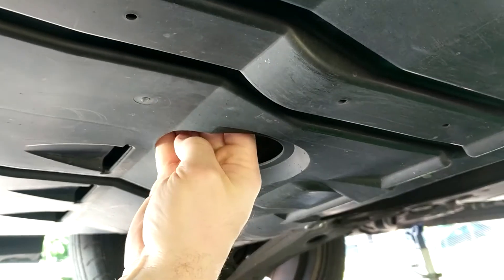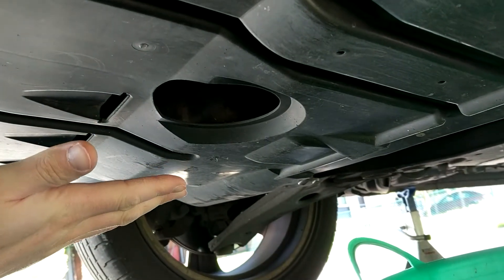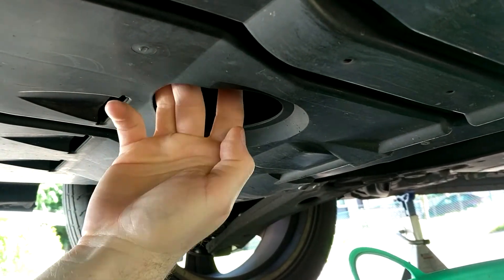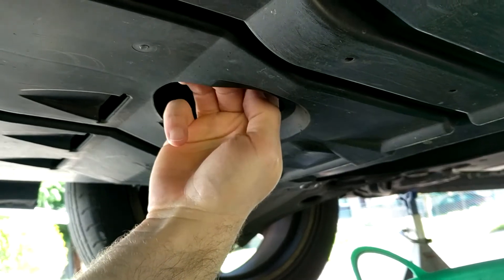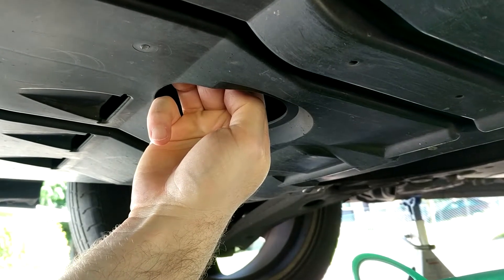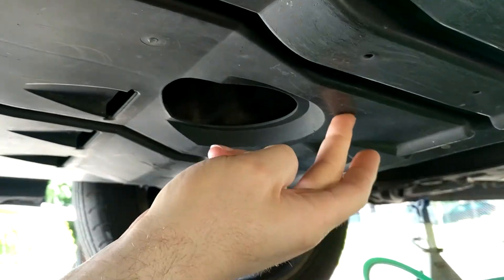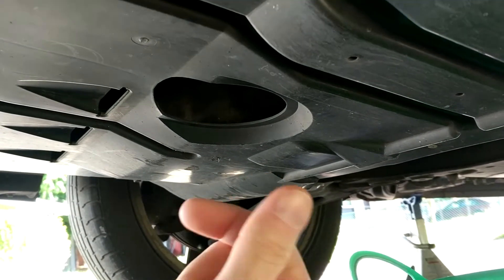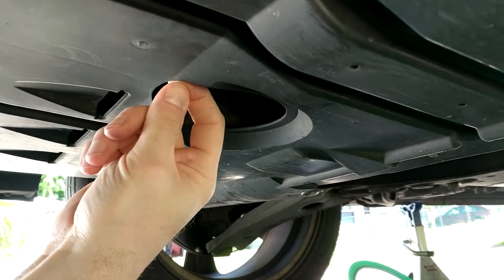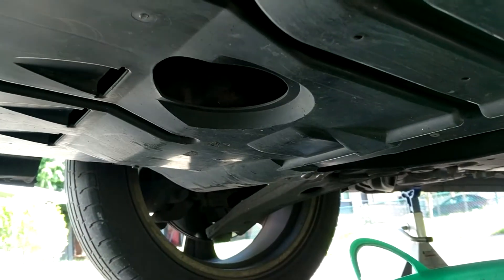I heard some people have a different version of the plastic where it's a little shifted. There's not much gap between the filter and the plastic. When I measured it, I figured it would touch. I thought — what happens if it touches? I wasn't sure, so I decided to try it, put everything back together, and check. After a few days I'll report whether I hear any noises.